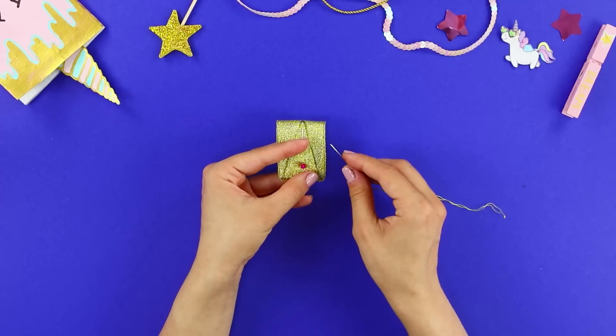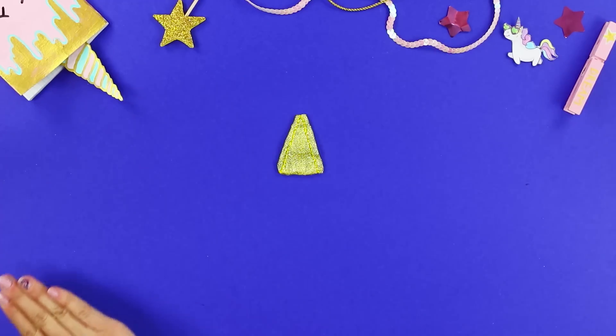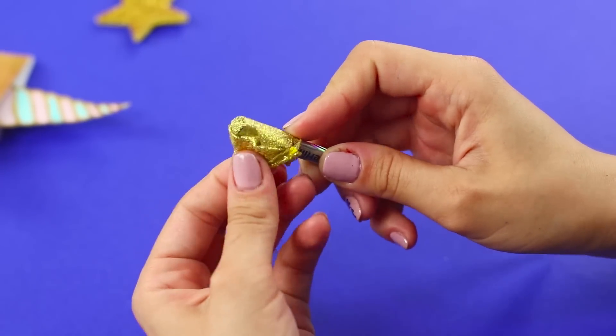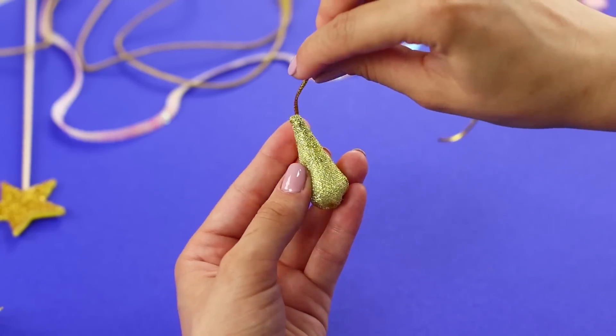Sew along the outline, remove the pin, and cut it. Turn it inside out and fill it with stuffing. Seal the hole from the bottom.